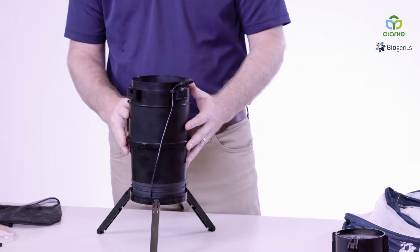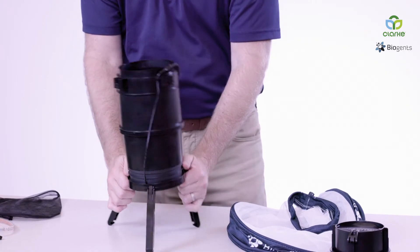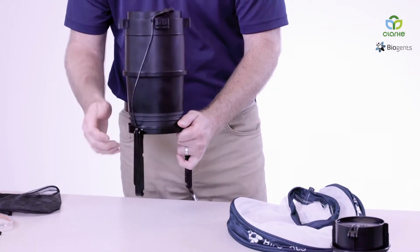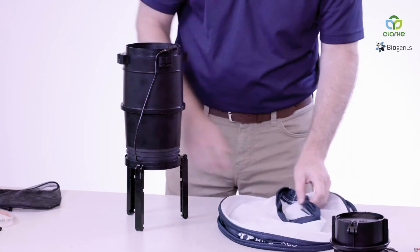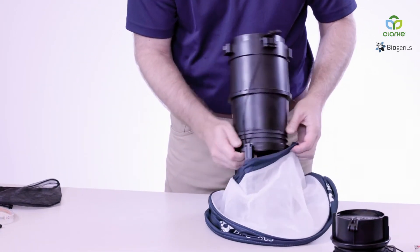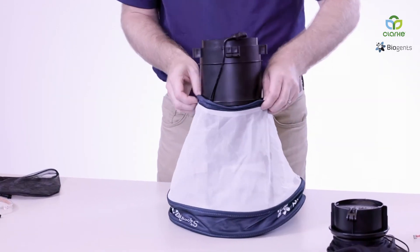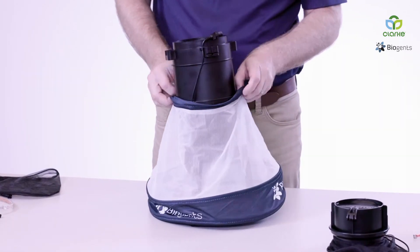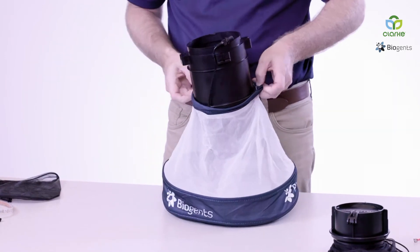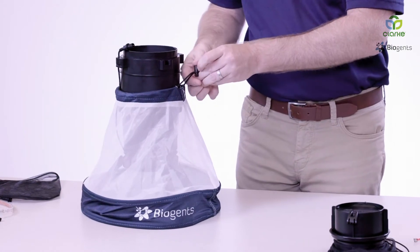We're going to insert the trap body next. It's easiest done by closing the trap tripod legs. Grab the trap body and bring it up as high as you can, and then cinch it tight.